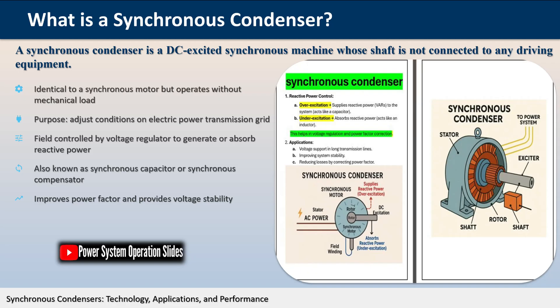At its core, a synchronous condenser is a synchronous motor whose shaft is not connected to any mechanical load but spins freely. Unlike traditional motors that convert electrical energy to mechanical energy, the primary purpose of a synchronous condenser is not to produce mechanical work but to adjust conditions on the electric power transmission grid.